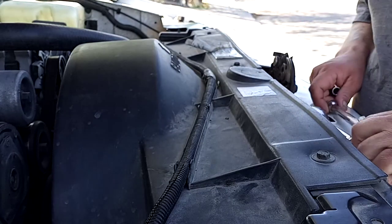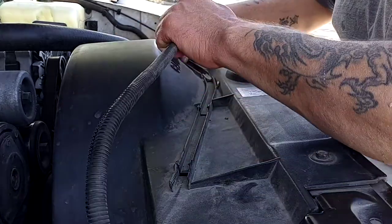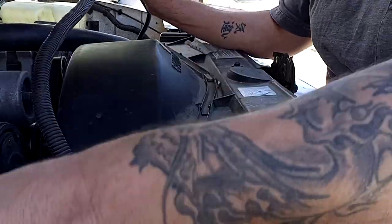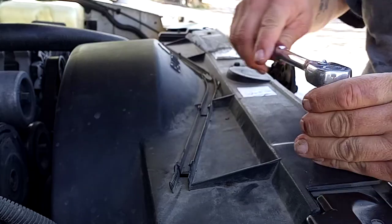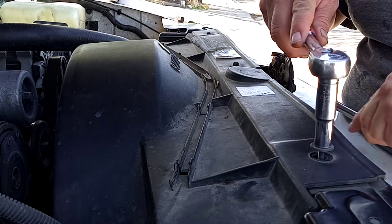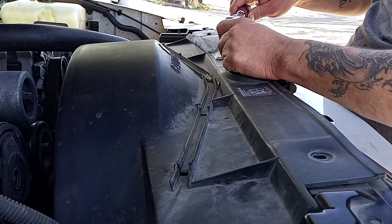First thing I want to do here is get this fan shroud out of the way, because we're going to need to get down in here and get the fan removed. Fan shroud first — that's the easiest thing to do. You can also go ahead and disconnect your main battery cable at the same time. In order to remove your fan shroud, you're going to want to grab yourself a 10 millimeter socket, and also some extensions just to make it easier to get down into the top bolts. Now you're only going to be removing the top part of the fan shroud. The bottom part will come out around the same time that you're removing your fan.